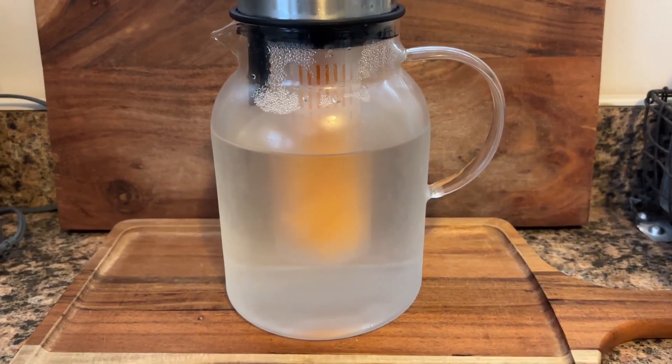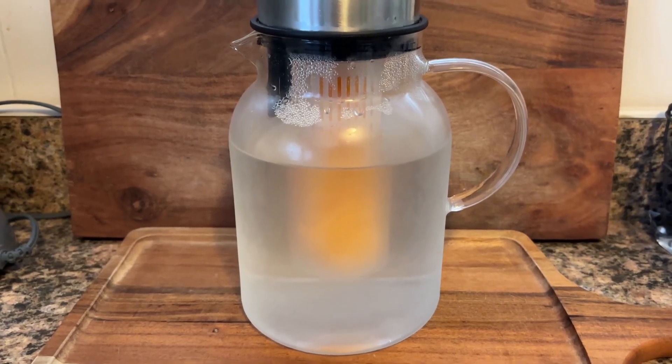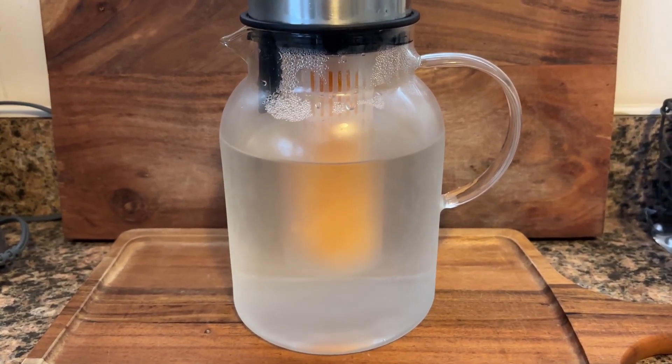A couple things I really like about this: first, it's a glass pitcher. I really prefer to drink out of glass than plastic. You don't have to worry about BPAs or anything like that.